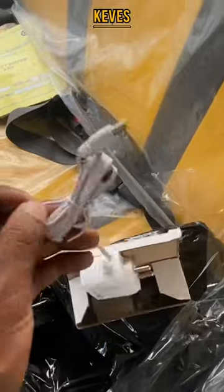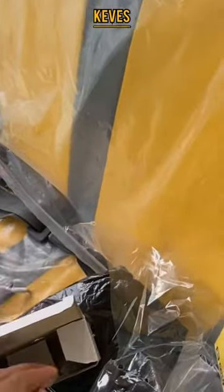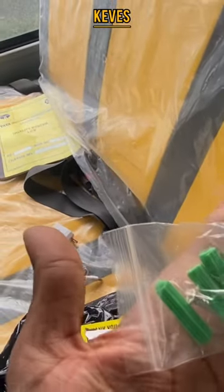Here we have the next box. Here we have the adapter. We have the adapter in the heat. Here we have a screw. Here we have the camera.